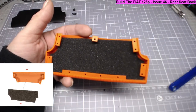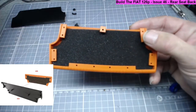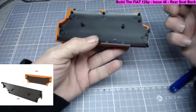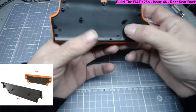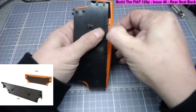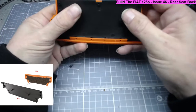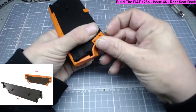On to step two: we need to take the rear seat back base, part 46a, and place it under the tabs of the rear seat back cover. This is shaped as you can see and it's nice and simple to do. Just place that on top there, push it down, pull this bit out, bring that out on top, make sure that sponge is still flat, then do the top bit - pull those out.